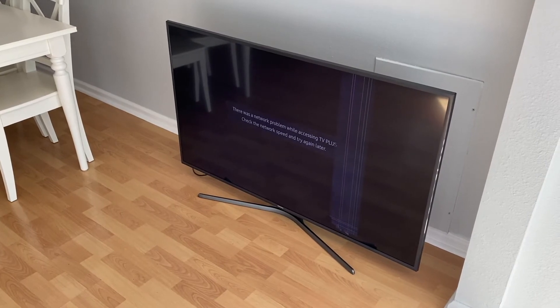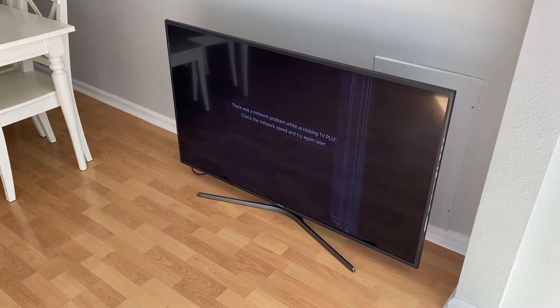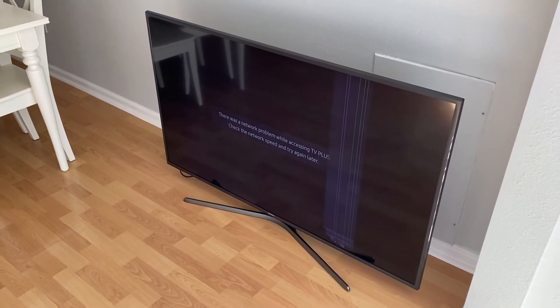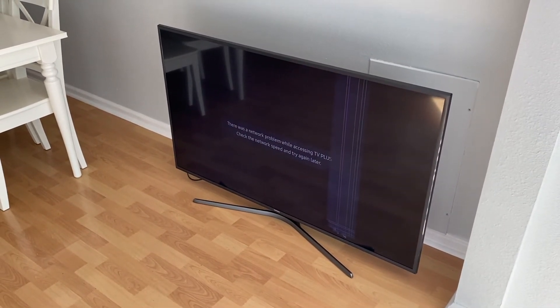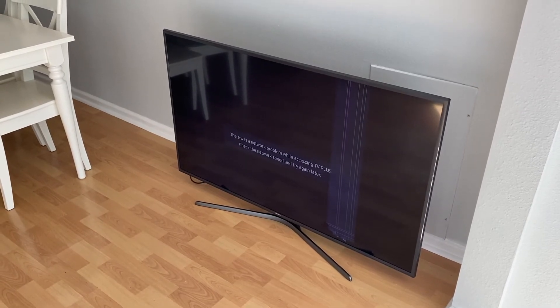We'll make a separate video on further investigating the problem with this TV and we'll post that link above — definitely check that out. However, what we covered in today's video hopefully will help you get your TV fixed and alleviate those vertical or horizontal lines. Do us a favor — below the video you'll see that thumbs up icon, click on that, like the video, subscribe to the channel, and ring your YouTube bell. That would be very helpful to us — thanks again for watching.